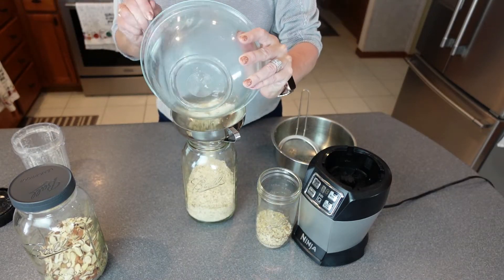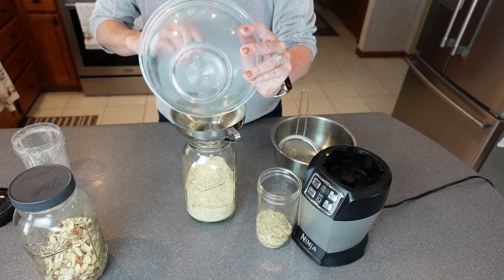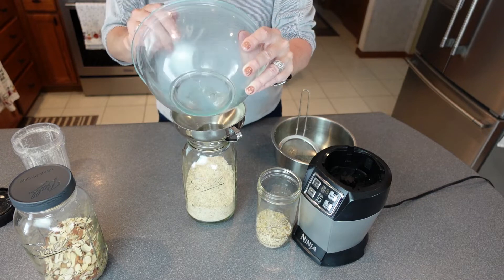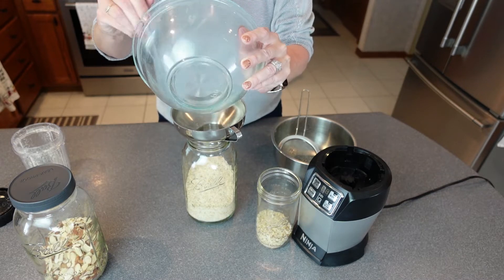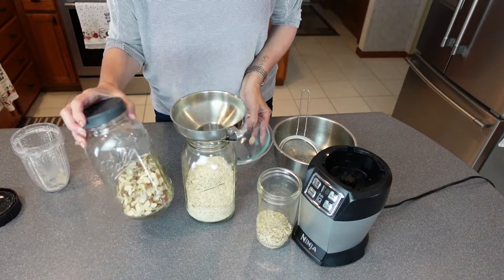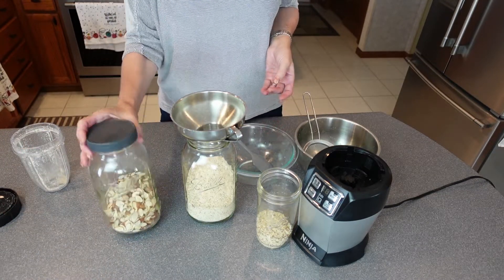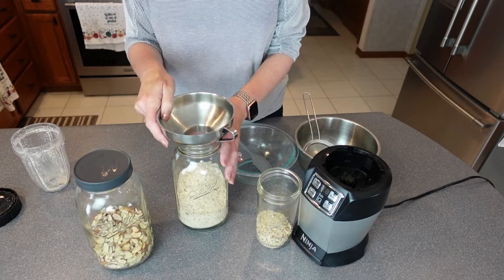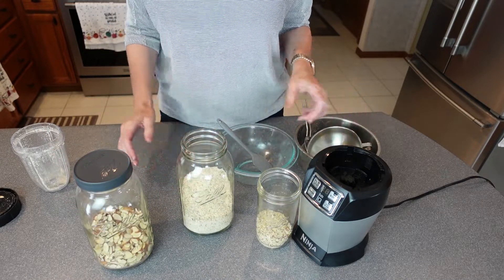So here we go — this almond flour should last me for a little while. And when I run out, I'll do the same thing. I know I've got some more of the sliced almonds downstairs. This was the last I was using in a different recipe.